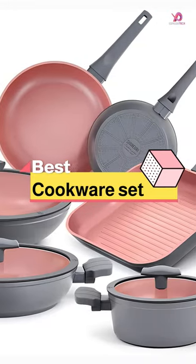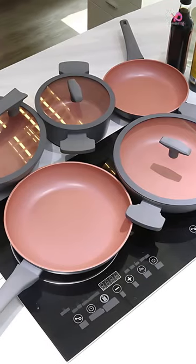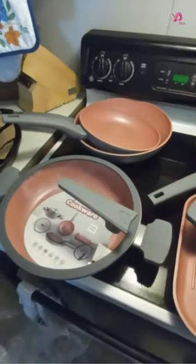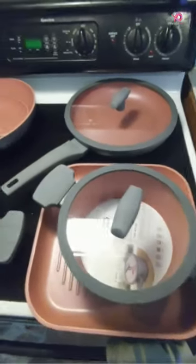Are you tired of your old, scratched-up cookware ruining your culinary masterpieces? Look no further than the Shinuri Nonstick Ceramic Cookware Set. With its durable nonstick coating and sleek design, this nine-piece set will take your cooking game to the next level.